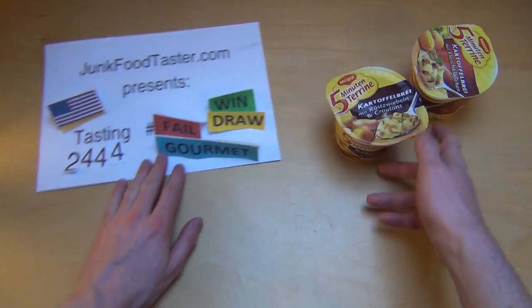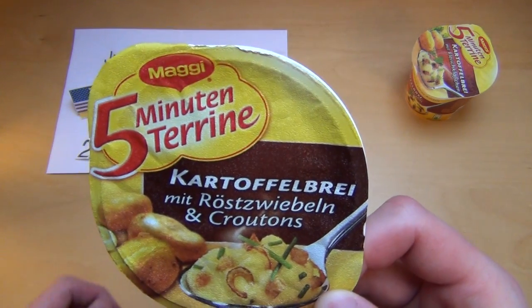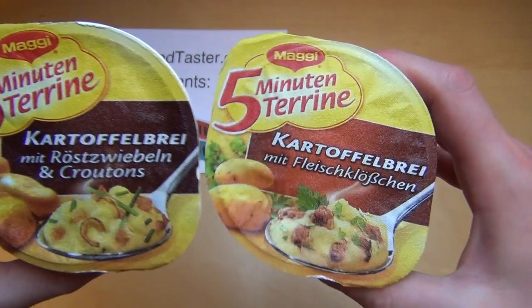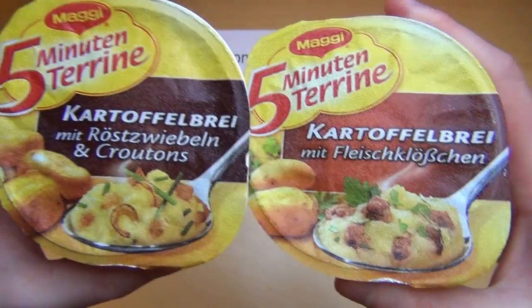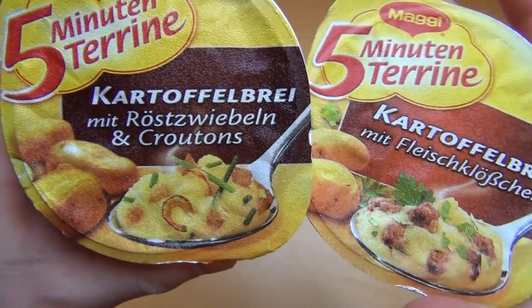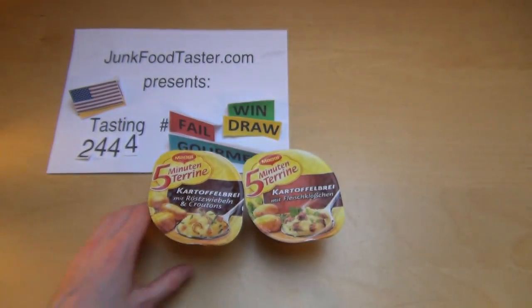JunkoTaster.com, episode 2444. I've got here Maki, the 5-minute terrine. It's like potato mash in two flavors with little meatballs and with roasted onions and croutons. And this was actually a wish by Sarah.